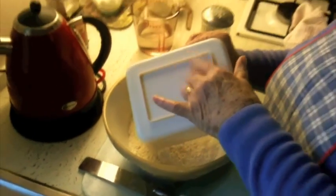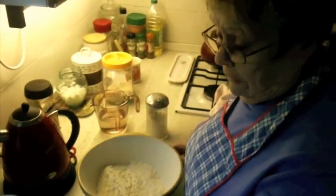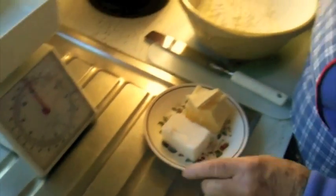Into the bowl. Not basin — bowl. That's a basin. Don't start.